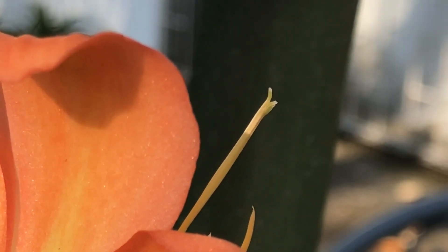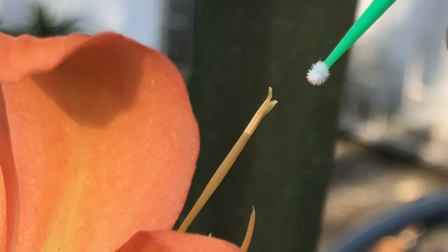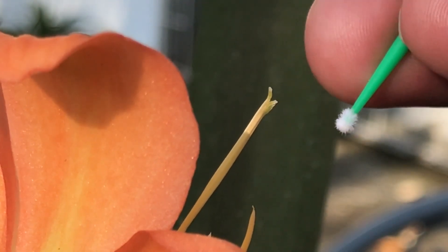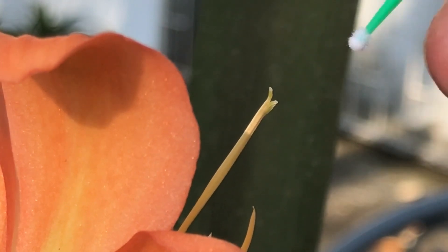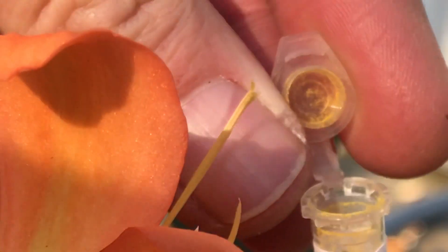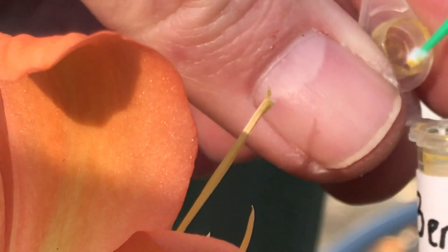So there are different ways in which you can apply this pollen to the stigma. What I use is this little brush here. You can use a little paint brush, you can use a little ear stick — that's the right word for that. Okay, you can use a lot of different things to put this pollen on. So I'm going to show you — we're going to open the tube here and then I will take this little brush and collect some pollen.